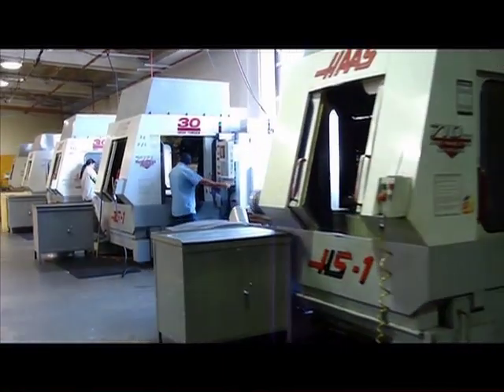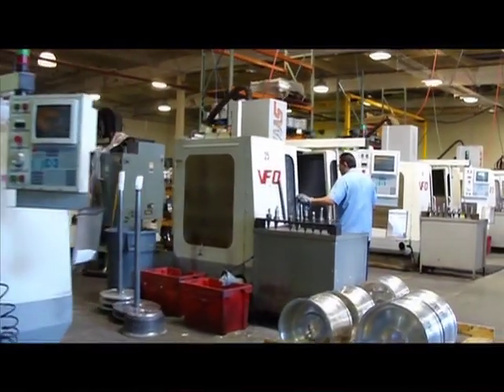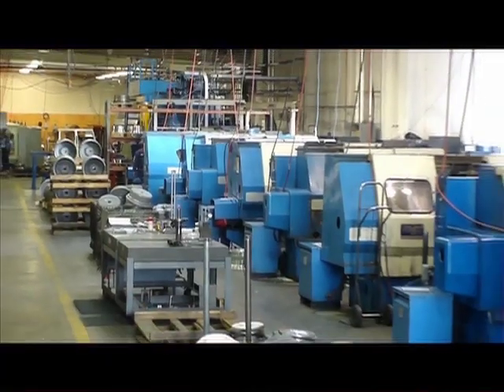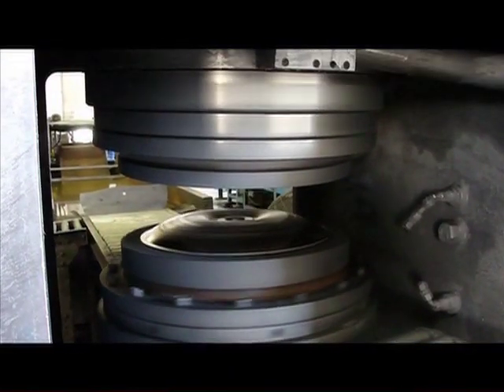For over 30 years, Centerline Forged Wheels is operated and manufactured in the U.S. on the foundation of superior quality, excellence in engineering, and introduction of innovating styling to its customers around the world.